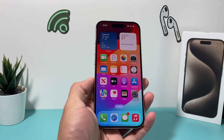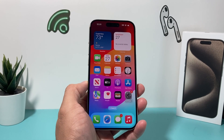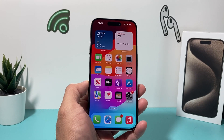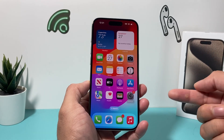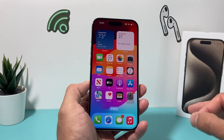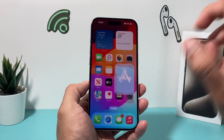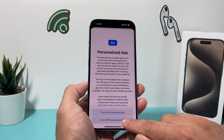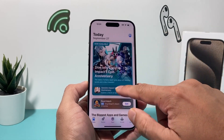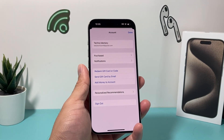The next thing you want to do after freeing up your space is ensure all of the apps on your iPhone are up to date. You want to update the apps because once you're on a new phone like the iPhone 15 Pro running iOS 17, some apps might be on an older version that supports iOS 16 and need to be updated. To do that, open up the App Store and make sure you're signed in.